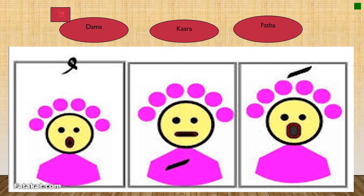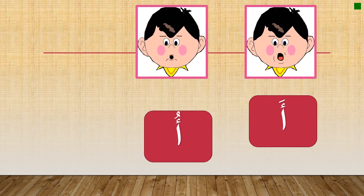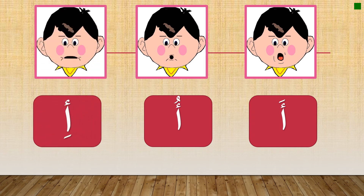Now, the letter Alif has three sounds. Before we say the A sound, we have to understand these vowels. When you see a small mark on top of the letter, it is called fatha — the sound is 'ah'. When the mark is below the letter, it is called kasra — the sound is 'e'. And this sound is called dhamma — it means 'oh'. So with fatha: 'ah', with dhamma: 'oh', and with kasra: 'e'.